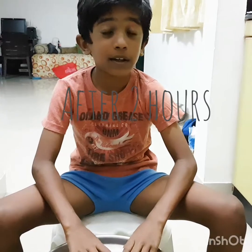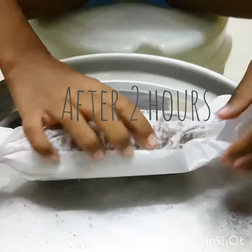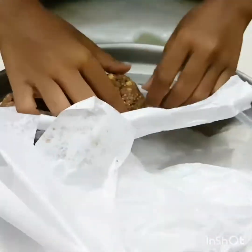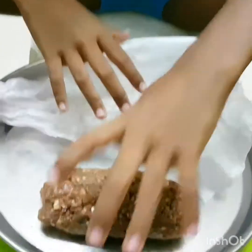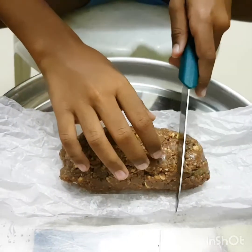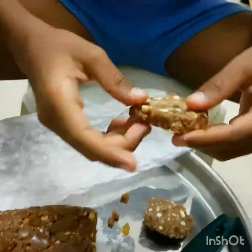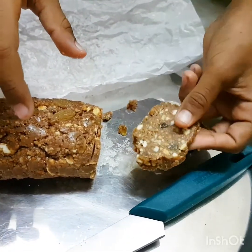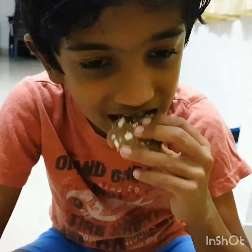Now it's been two hours. Can we unwrap it? See friends, the dish should be like this. Mmm, it's super!